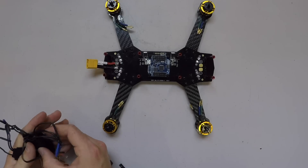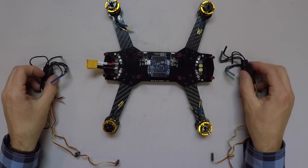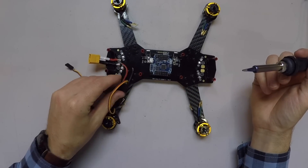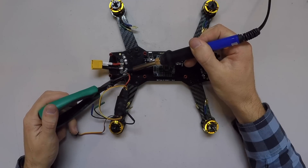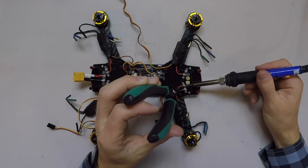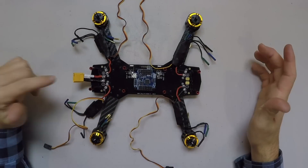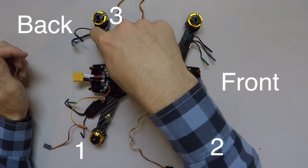The next thing we want to do is attach our ESCs. These are the ESCs we've already prepared — as you can see, we've already got the bullet connectors. These bullet connectors go into these bullet connectors. We've got our positive and negative that need to be attached — the negative lead and then the positive lead. It looks totally crazy now, but that's just because we've got our control wires splayed out everywhere. So we're going to go ahead and connect those. Remember, this is the back of our quadcopter and this is the front, which means this is motor one, two, three, four.